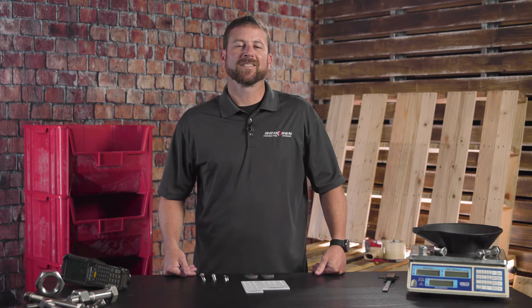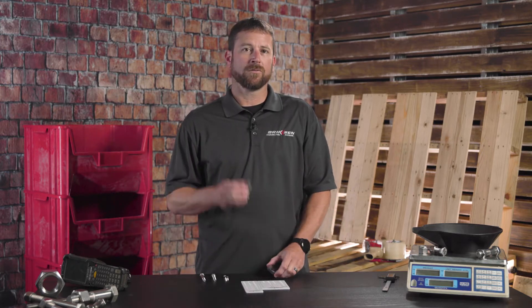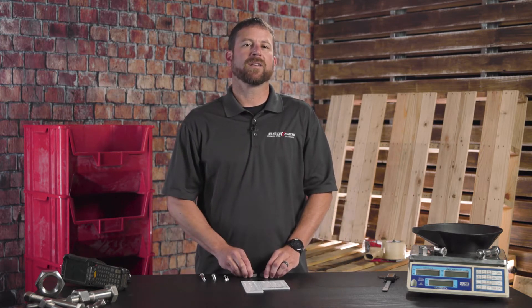Hello everyone, D Ward from Brixen. Today we're going to discuss go and no-go gauges and basic screw checkers.